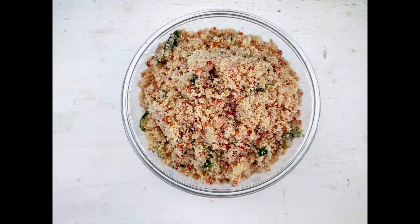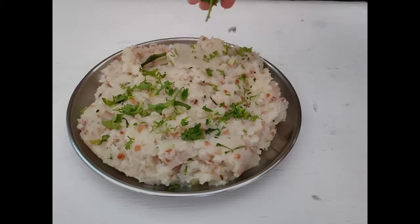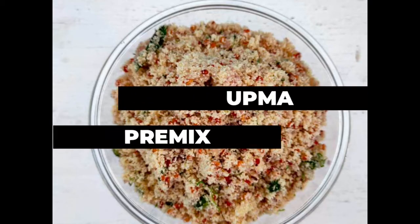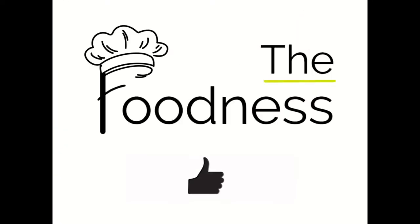Hello everyone, welcome back to the Foodness channel. Today we are making instant upma premix which is super healthy and tasty and can be easily stored for 8-10 days. But before we go ahead, make sure you give this video a big thumbs up, subscribe to my channel and turn on the post notifications, and don't forget to share this recipe with your friends and family.